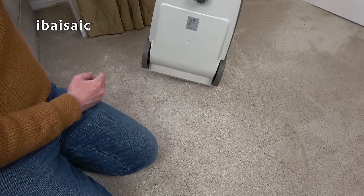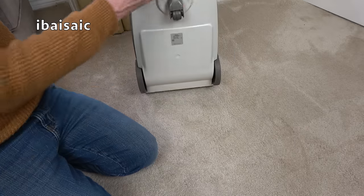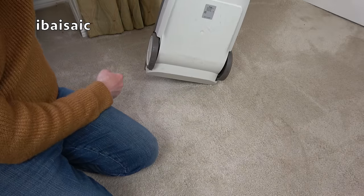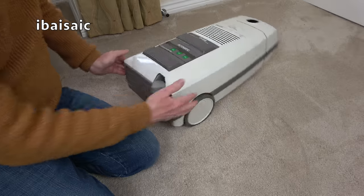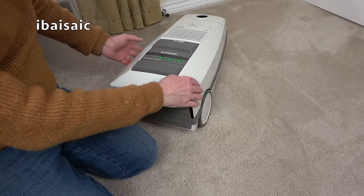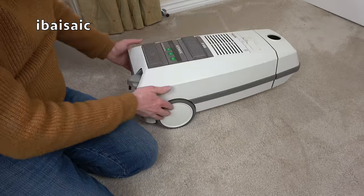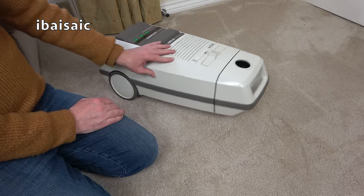There are two screws under there but that won't help get the top cover off. I'll have a look online and see if there's any exploded diagrams of this. I will need to obviously have a proper look at this if I want to show you it in action.